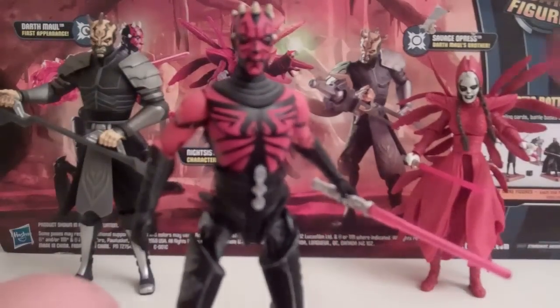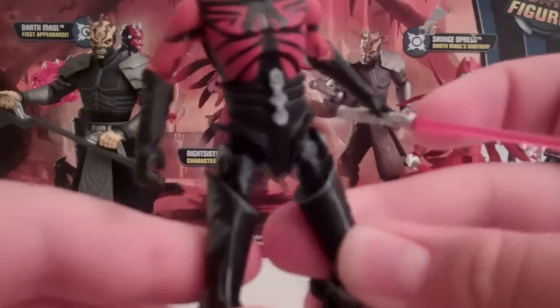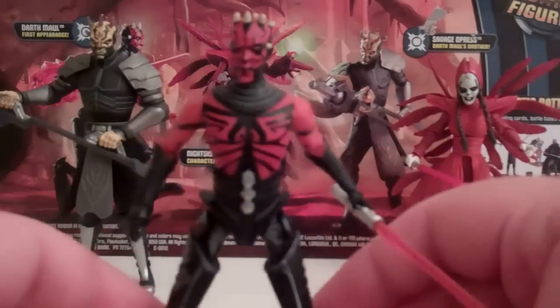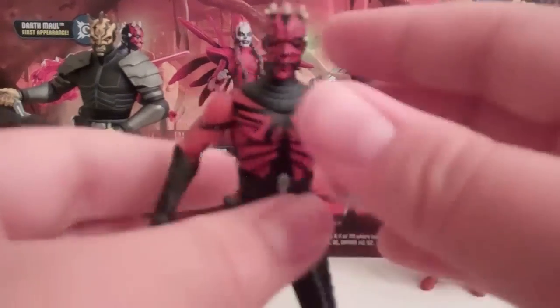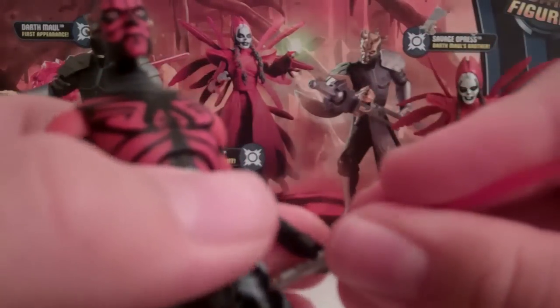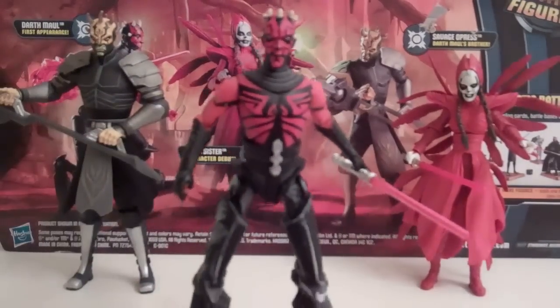Overall pretty nice figure. He's got a ball-hinge head, bow-hinge shoulders, hinge-swivel elbows, bow-hinge thighs, hinge-swivel knees, and hinge-swivel ankles — pretty good articulation overall, lacking wrist articulation and swivel waist, but swivel waist would have been cool. You can get him into some neat fighting poses against Obi-Wan and others, so that's pretty cool.